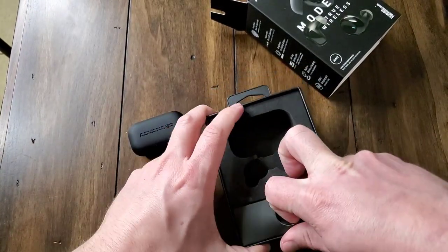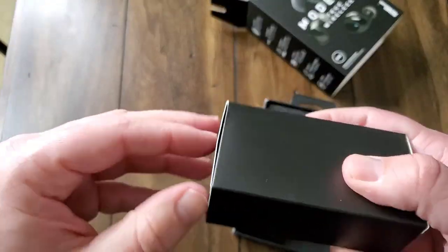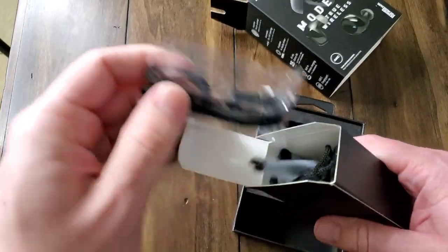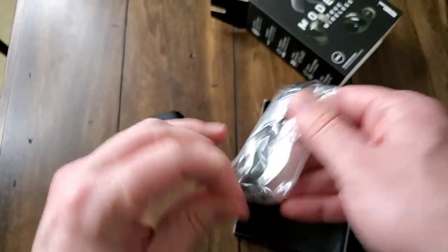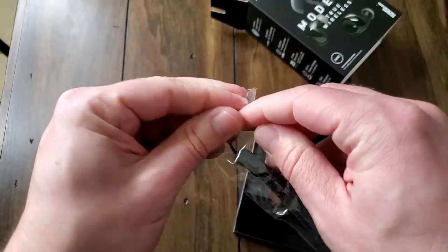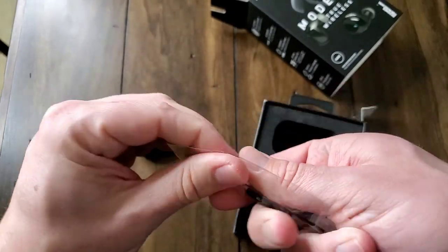The case does have wireless charging as well. So if you don't have a USB-C charger laying around for your Android phone, or if you happen to be an iPhone user, you can just pop this down on your QI-enabled wireless charger and you're good to go. Here's the little wrist strap — it's got the little lanyard connector on the side, so you can put that through there and tote it around on your wrist if you want, or loop it through your bag.